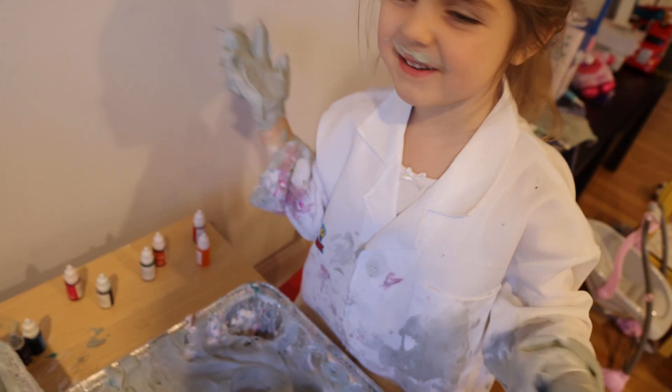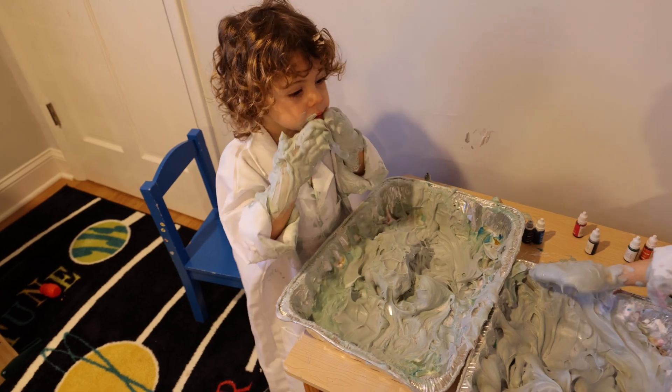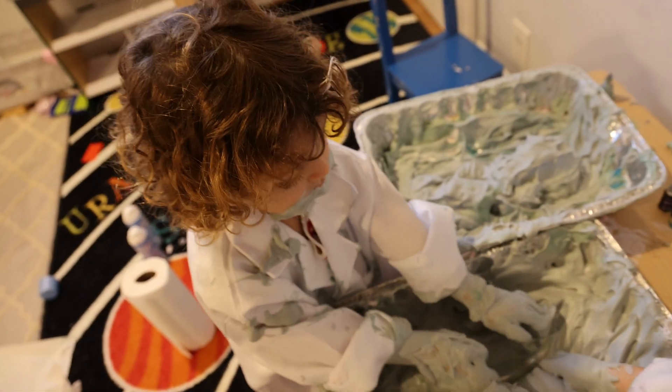Do you like my mustache? Or my mustache? I like my mustache. But watch — he looks like Santa! Oh, let me try.